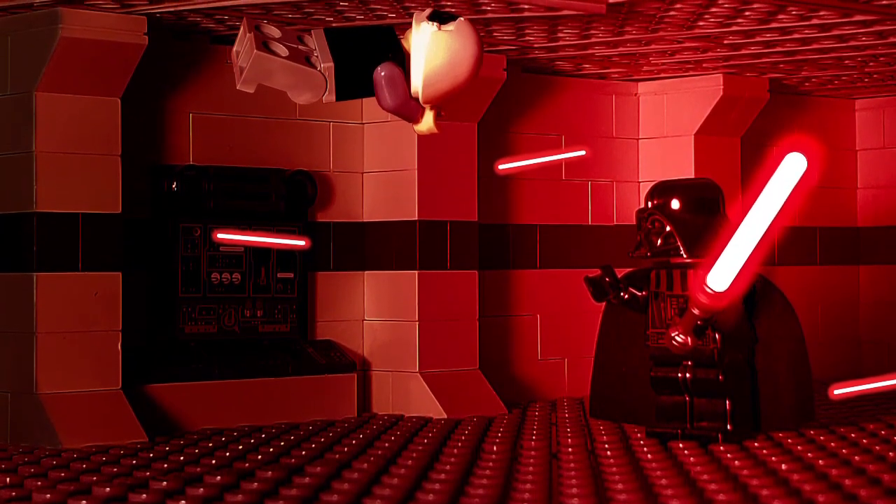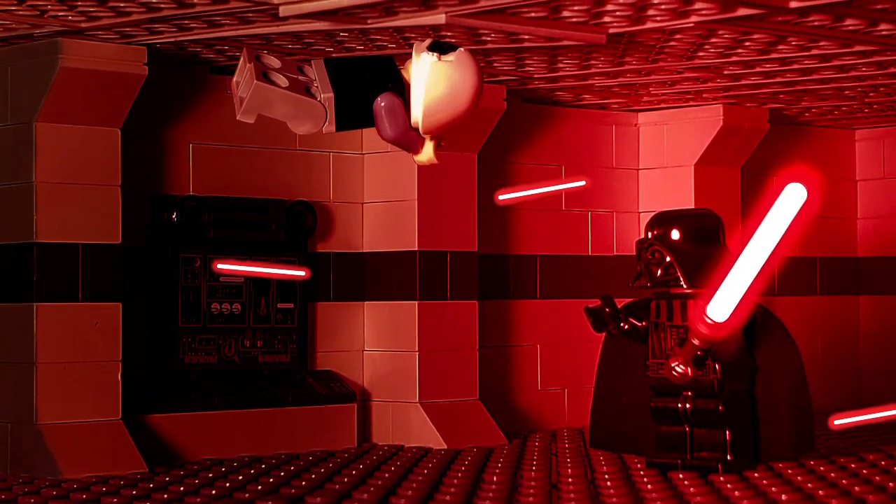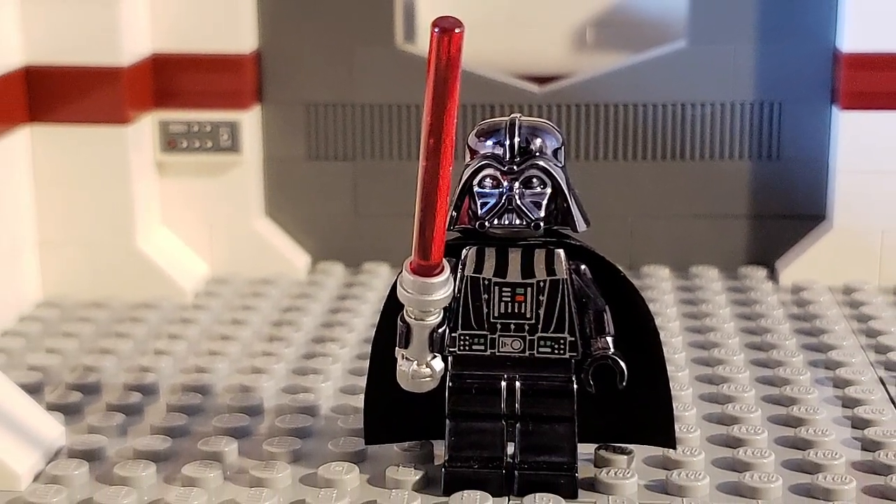Unique Brick Projects unveils Darth Vader aboard the Rebel capital ship to retrieve the Death Star plans. In this video, we will show you specifically our version of Vader's rage, as seen in the movie Rogue One.